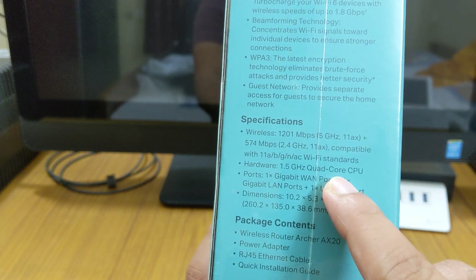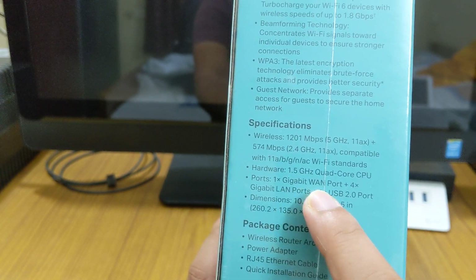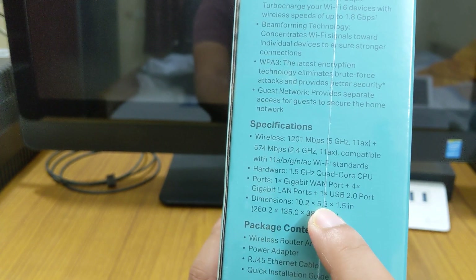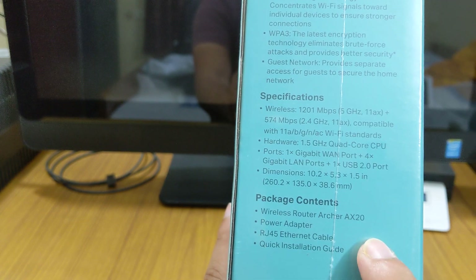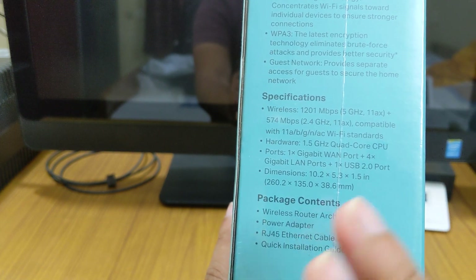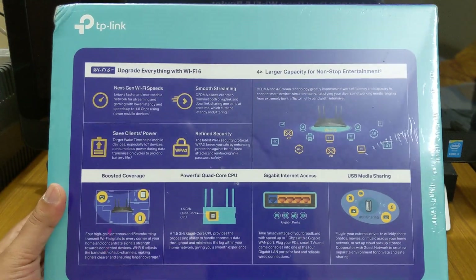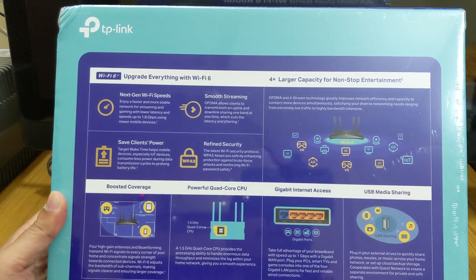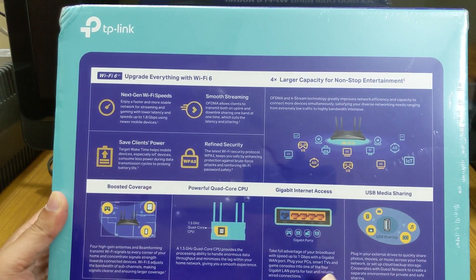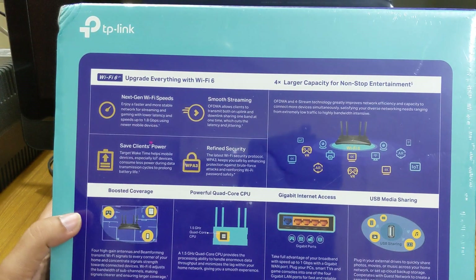The hardware features a 1.5 GHz quad-core processor, one WAN port, four Gigabit LAN ports, and one USB 2.0 port. The packaging includes the router, power adapter, RJ-45 cable, and a quick installation guide. On the back of the box you can see TP-Link features highlighted like USB media sharing, Gigabit internet access, powerful quad-core processor, and beamforming coverage.